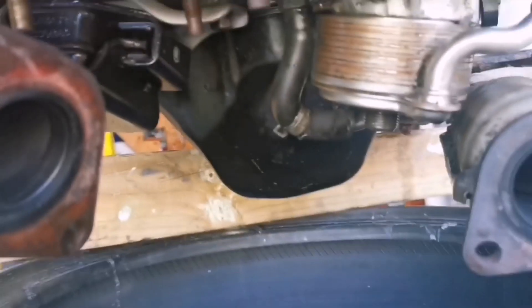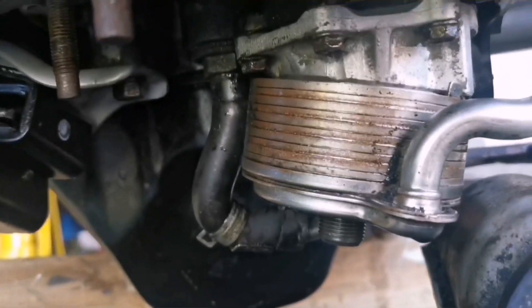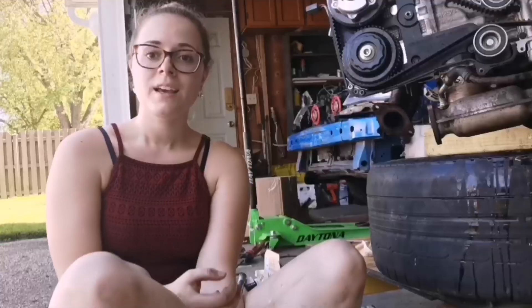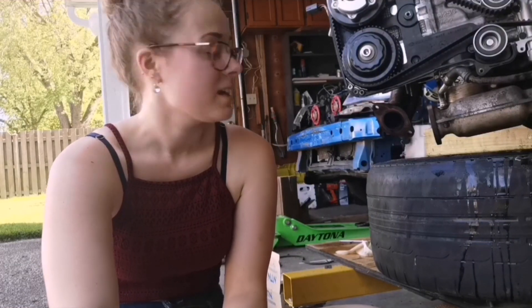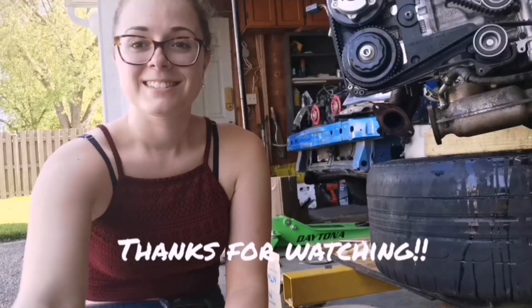Everything is buttoned up. Just need to move the hose clamp back up and bolt it back down. That install was not hard at all — pretty much just two bolts and four seals. If your oil cooler is leaking, it's super easy to fix. All part numbers and torque specs are listed in the description. Thanks for watching!